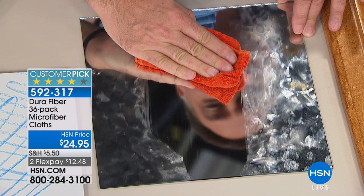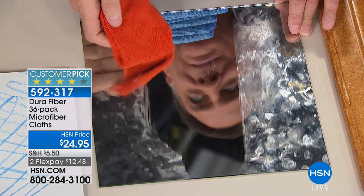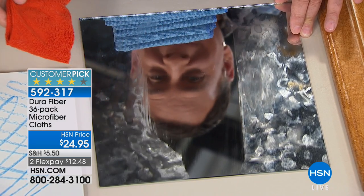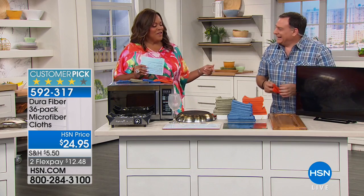Okay, this is the power of fiber. This is Duro Fiber. Look at this — the wonderful Lou Caputo. I see that beautiful face. Look at that reflection. Are you trying to show off your face or the product?